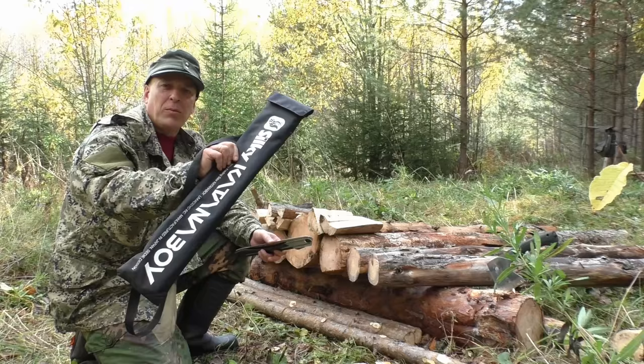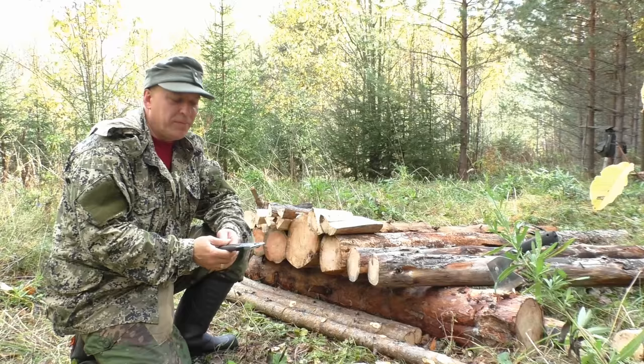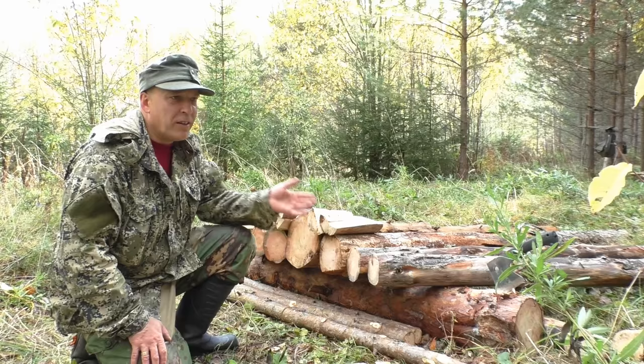I've used the big one here, the Silky Katana Boy 500, of course, because this is preparation for a winter camp. But the smaller Silky Gone Boy 270 can also do it — the saw can do a lot. I carry saws much more often than an axe or small hatchet. I only need to cut these logs and stack them on top of each other, and I know I'll have a fire that will burn for a long, long time.